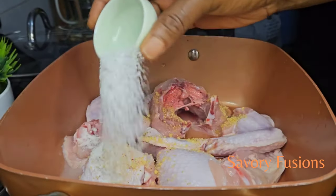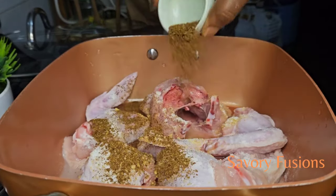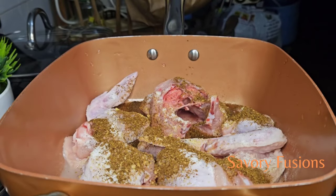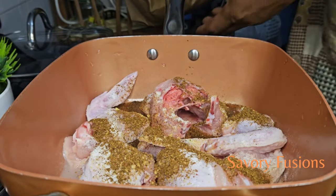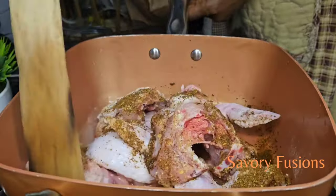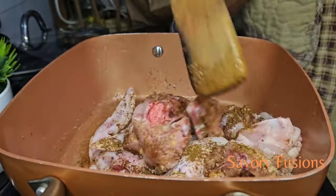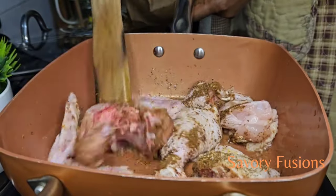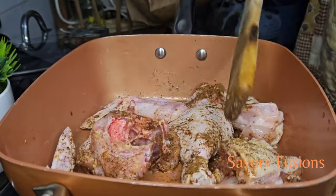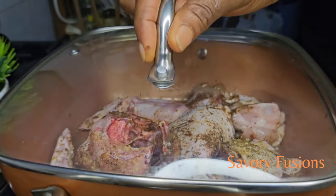To start with, I have some soft chicken — not the local chicken — and I'm going to marinate it without onion. I have some chicken bouillon, Cameroon pepper, and salt, which I've included in the pot. Now I'm going to give it a stir and allow it to steam for five minutes before coming back for the remaining ingredients.